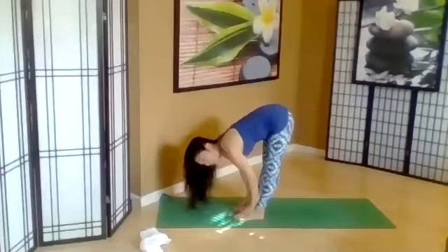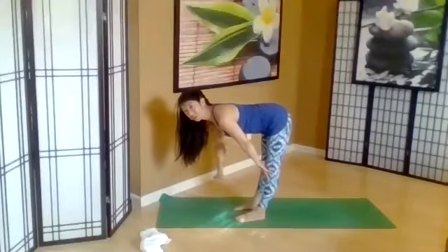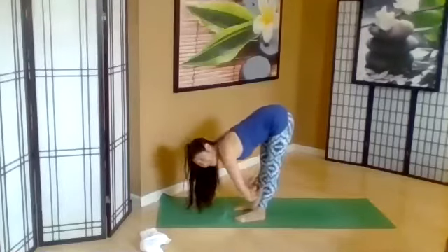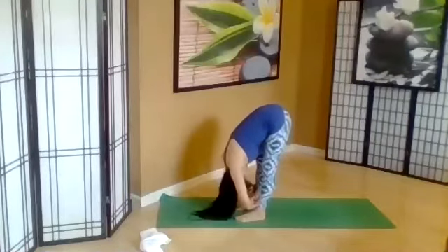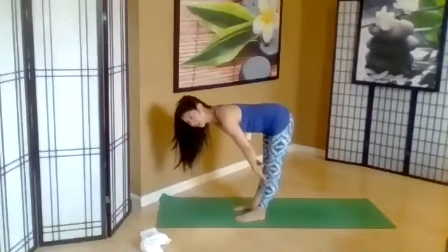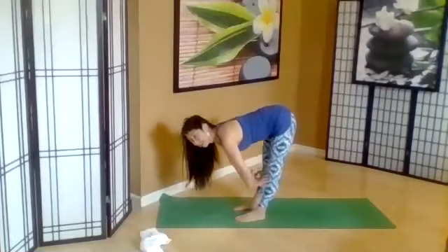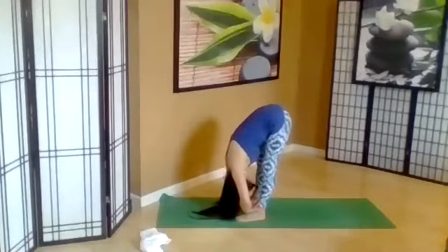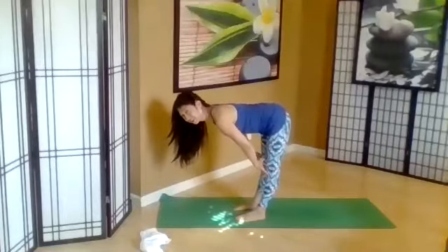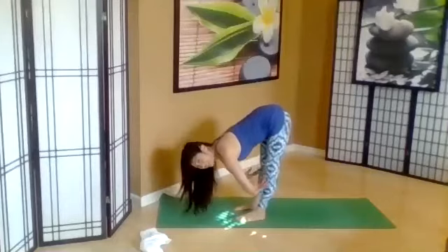Inhale, Ardha Uttanasana — so your hands can be on your legs or the floor or something else supporting you. Exhale, let it go. And just two more. Inhale, lengthening the head and spine. Exhale, soften. One more. Inhale, Ardha Uttanasana. Exhale, Uttanasana.